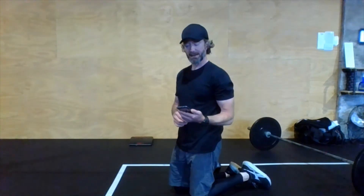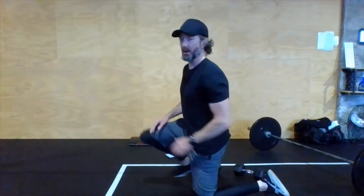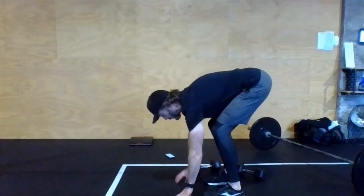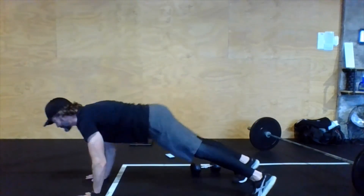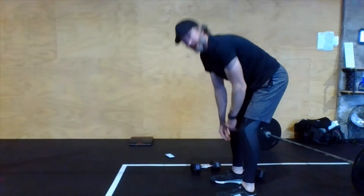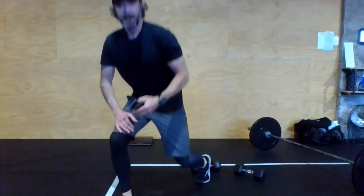Then back to jump rope again, a little bit faster. The last warm-up move is inchworm to two push-ups: start at the top, hands go down to the floor with legs relatively straight, walk it out, do two push-ups, and walk back all the way to the toes if you can. Two rounds of that, 30 seconds of each, and you're warmed up for today's workout. Have a good workout, guys — I'll talk to you tomorrow.